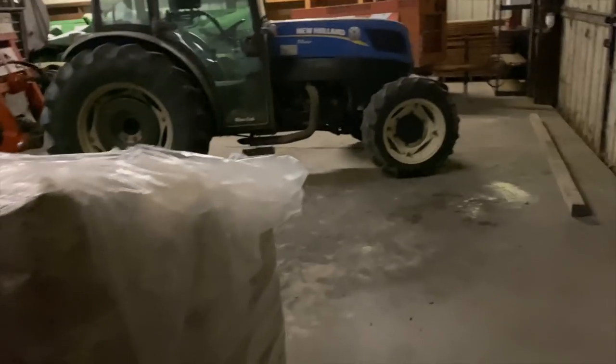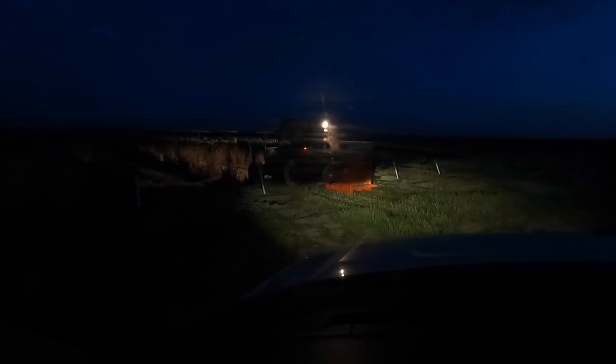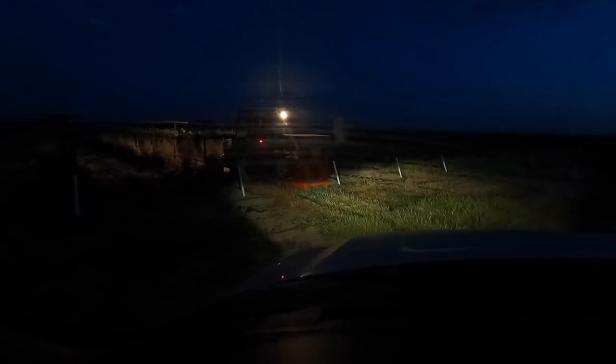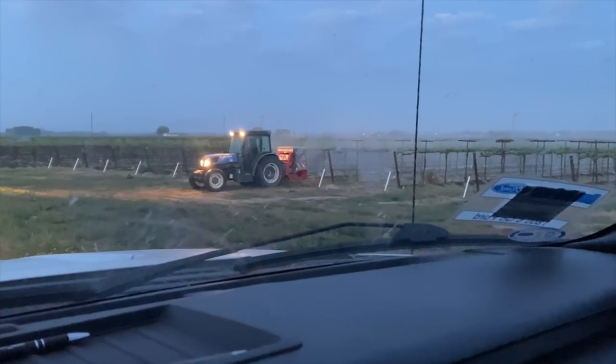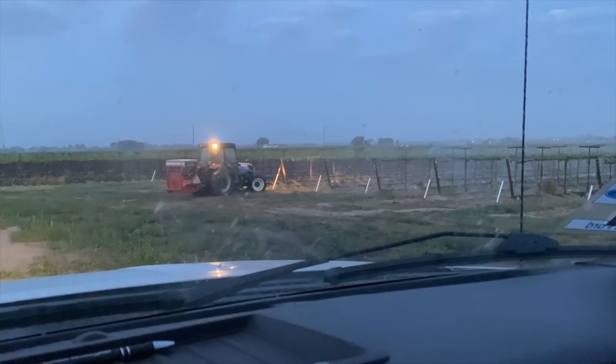Good morning. It's 5:50 and we're back at the vineyard. Let's get the shop open and get this going. He's got the fan going — now he just needs to turn it on. There it is, it's coming out, and he's off. I'll try to get a better shot once the sun comes up. Luckily the duster is pretty easy to run once it's calibrated.